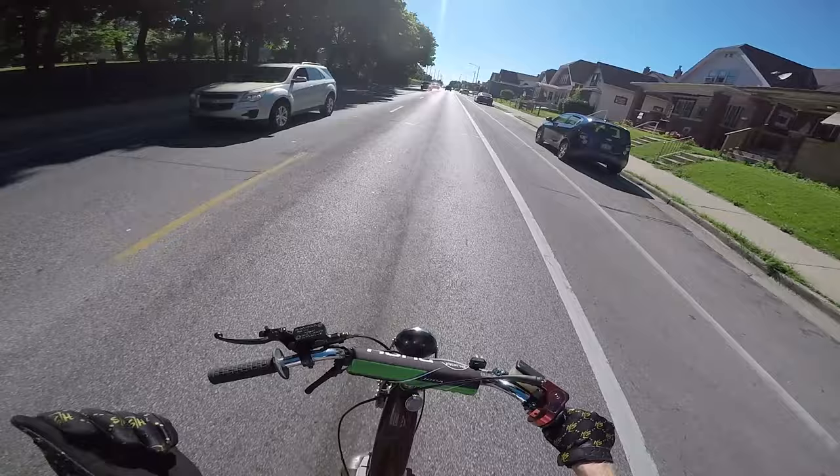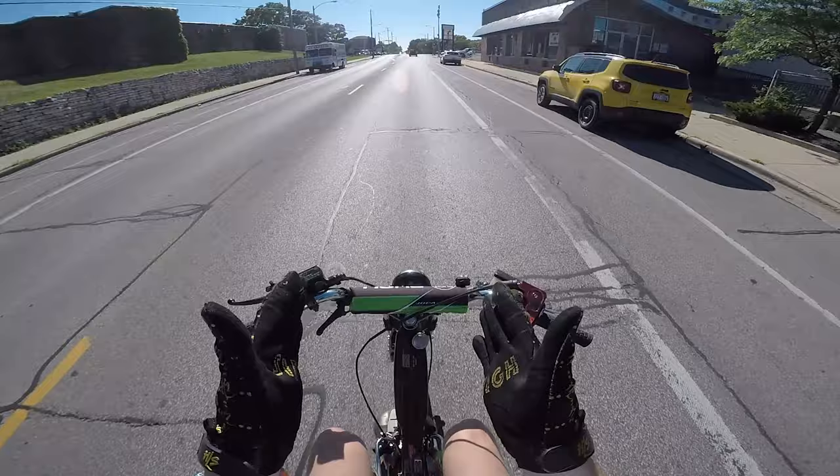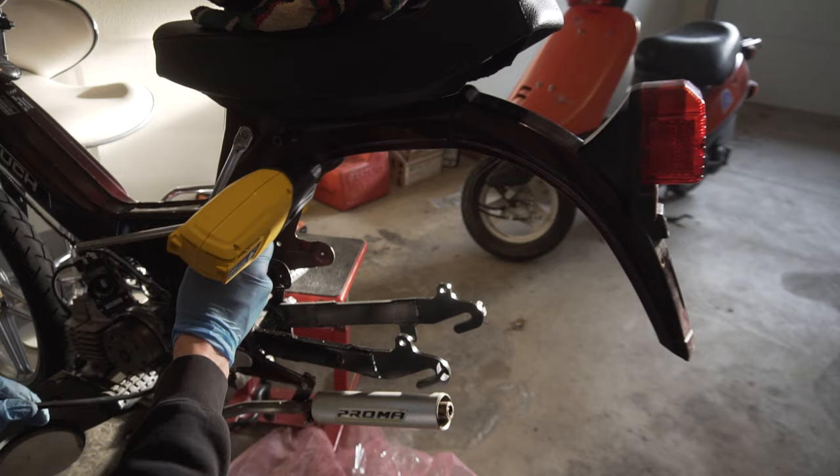My first attempt at bending it was a pretty big failure. I was heating it up with a heat gun and trying to flare the metal out a little bit to make some space for the rear tire. This rear tire is a lot thicker than the old bicycle tire that was on it, so I figured a little bit of difference was going to end up hitting the frame. I used a heat gun and tried to bend the frame out to clearance it, but surprisingly it didn't really work that well.